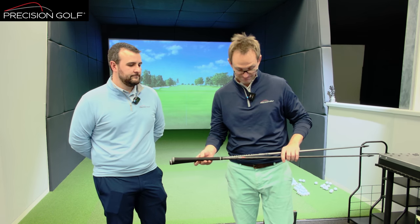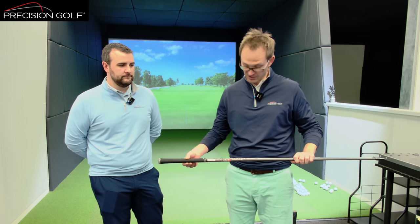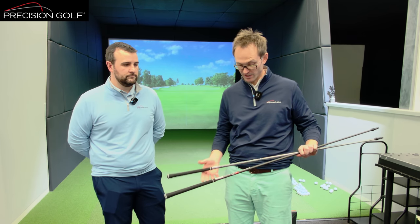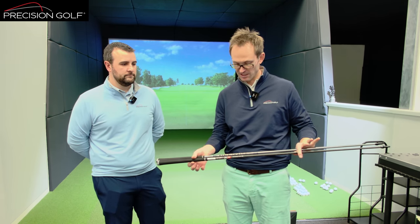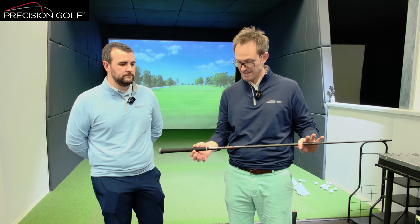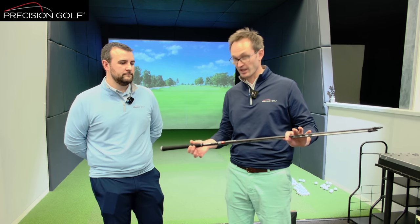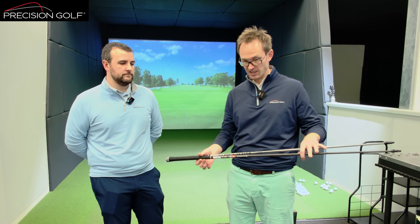We've got two shafts here which are within a gram in weight — selected to be as similar as possible in terms of balance profile and dead weight. You've got the TPT 19 High and the Red Series, which is a softer flex, and the Acura TZ 650 in M3. We'll do a measurement on the flex to show exactly how much difference there is, but then we'll get some data and show what difference it actually makes.